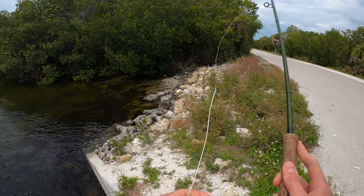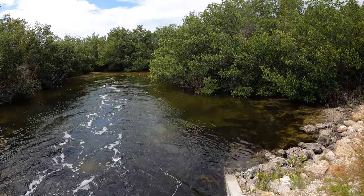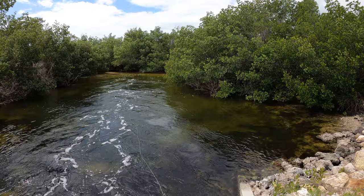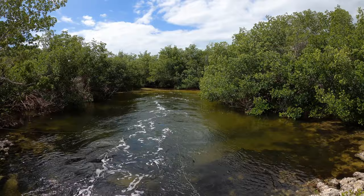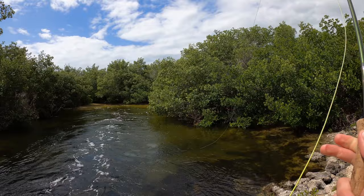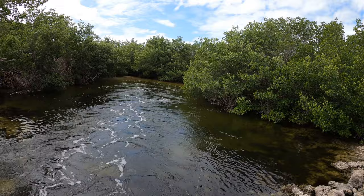Yeah. Jack's smart. He's just doing little flick casts. Oh, nicely done. Oh, there's a fish behind me. There's a fish behind me. Yeah, little guy. Looks like a little sheep's head. That would be cool.